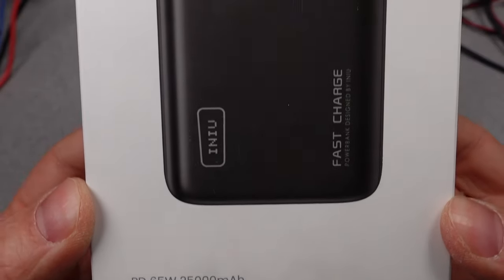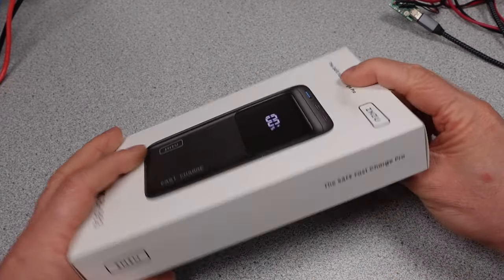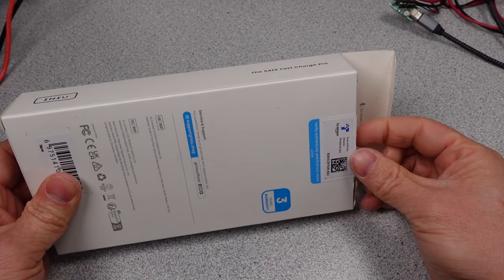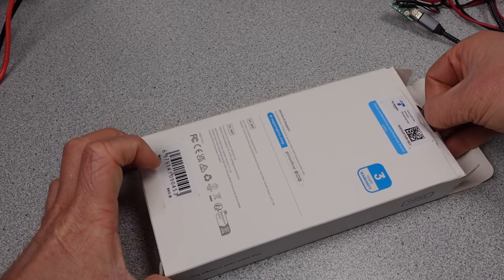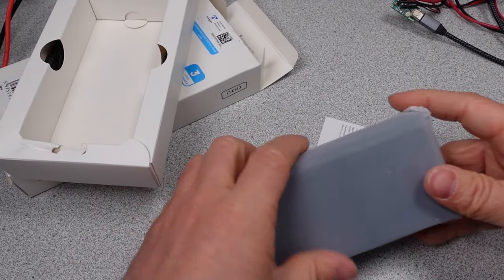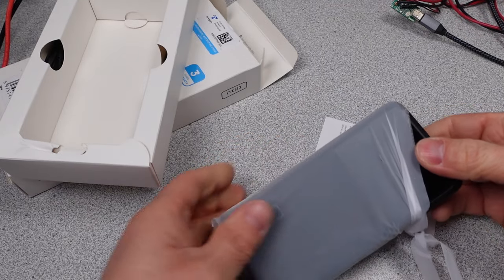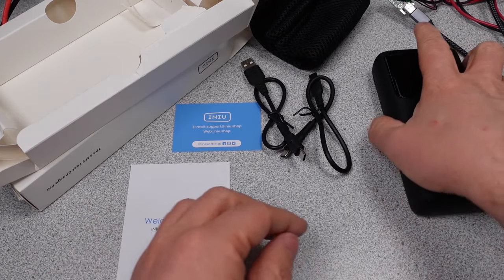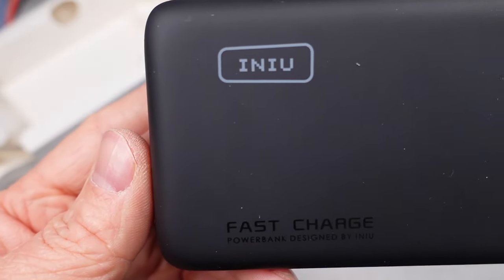Best and last in the INEU series is the PD 65W 25,000mAh powerbank with model BI-B63. This is the largest powerbank I will be looking at, with enough capacity to charge larger devices. At 65W of power delivery, we will be looking out for the thermals getting out of hand, like we have seen from some others. Many of the features of this powerbank are the same as others in this series, except no flashlight. Same sticky goo coating, but the portage does change. This one has two USB-C ports and one USB-A port.